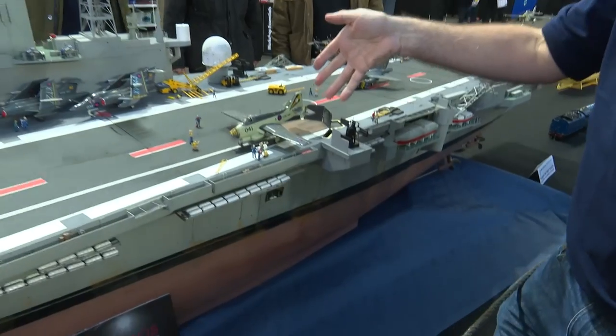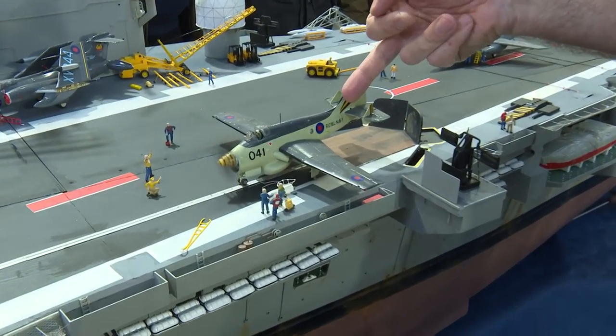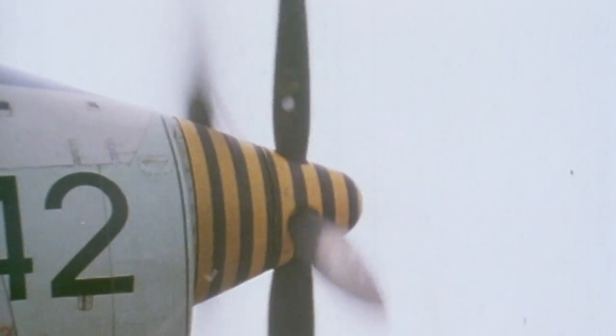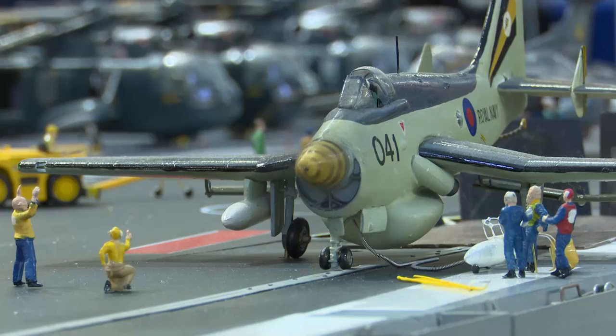Another favourite part here is the Gannet. These are semi-kits, made from scratch, and again have little motors inside. In this particular one we also have the jet blast deflectors up behind. These operate, going up and down. She's there on the catapult — the pilot has just started the engine, the crew are around and ready to go, she's preparing to launch.